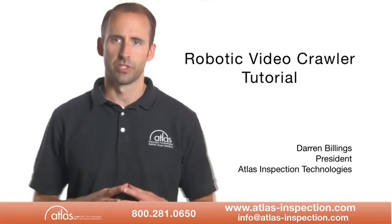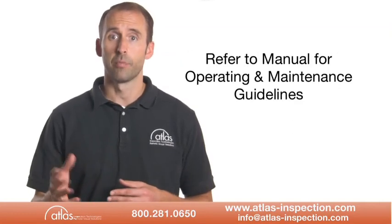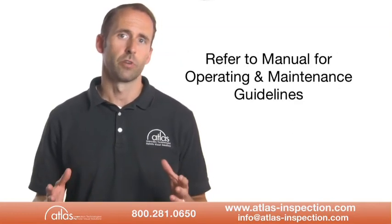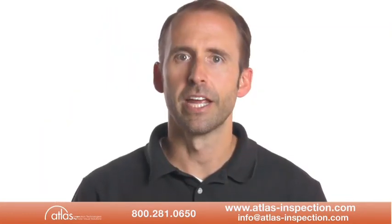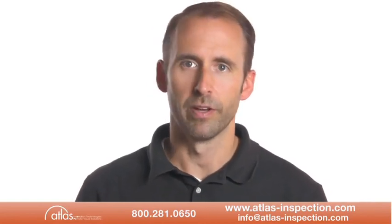Hello and welcome to Atlas Inspection's Brief Robotic Video Crawler Tutorial. For complete operating and maintenance guidelines, you should always refer to the operator's manual. Plan on beginning the use of your robotic video crawler system with an inspection of the equipment and its components.